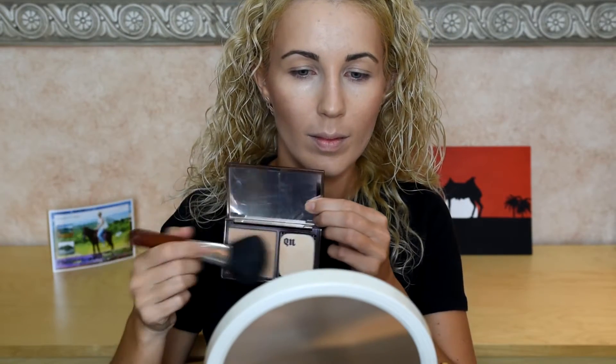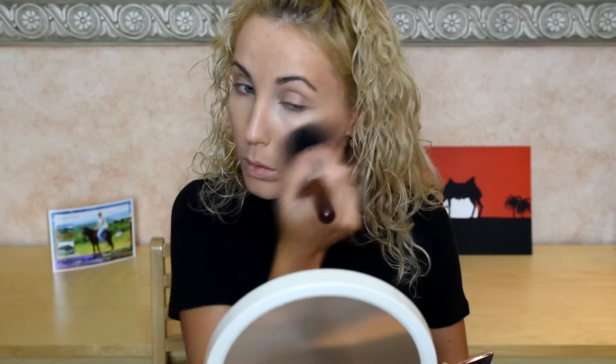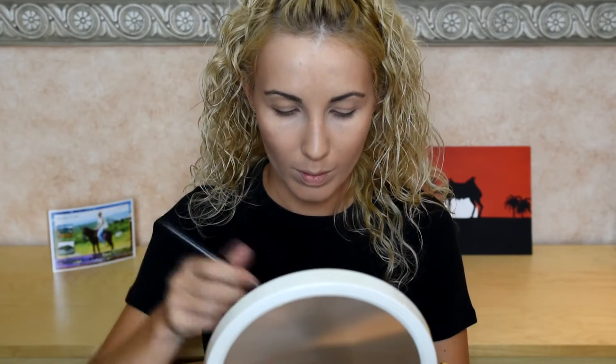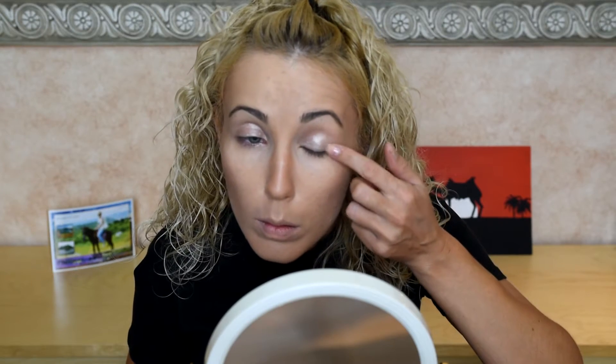Next a little bit of bronzer from the Russian brand Faberlic on your cheekbones and a little bit on top to make some shade on your face. Then I'm gonna use powder from Urban Decay in color medium warm - I put a very thin layer, it's very gentle. This is actually my first experience with it and I like that it's not too thick. Then a little shade on my nose, and now I'm gonna use eyeshadow primer from Urban Decay - it's long lasting and a little bit shiny, so it gives our eyelid some brightness.